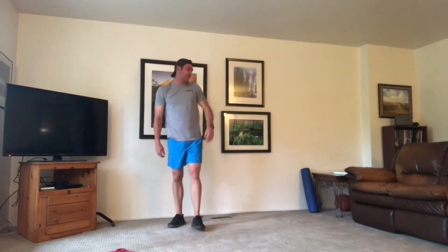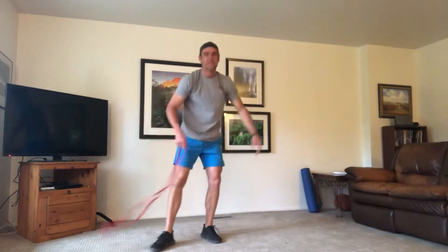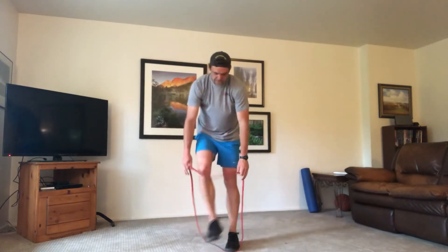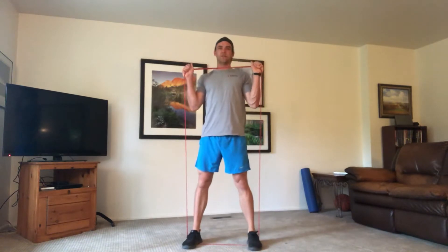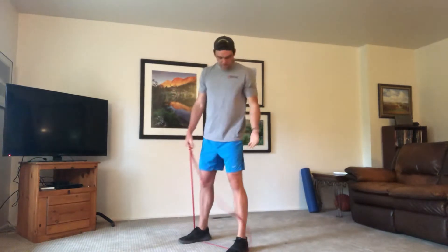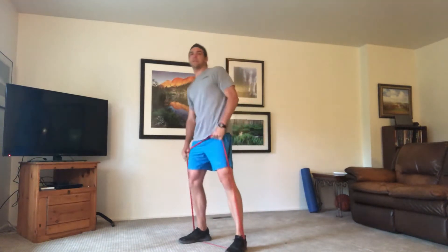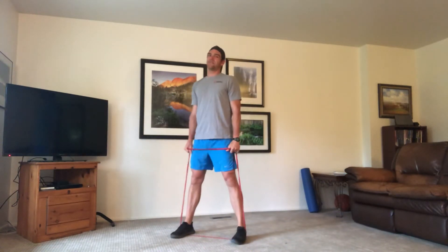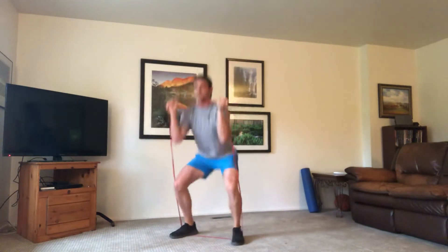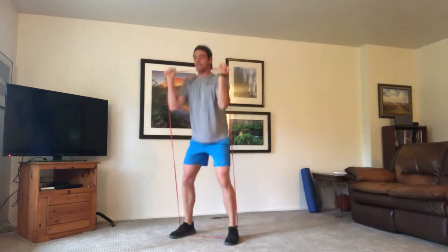Our first move: if you have a band with handles, just step into the band and hold your handles up right about your shoulders. We're going to squat first. If you have a band like mine, just tighten it up as much as you can. Here we go — 50 seconds on. Hands are up, squatting down, keeping our chest up, squeezing that core in tight, belly button tight to the spine.